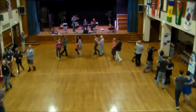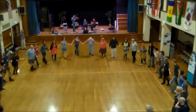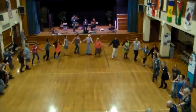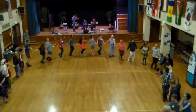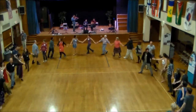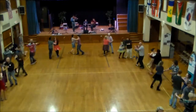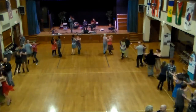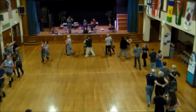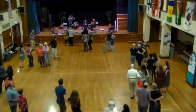One more time, hands up in the way you need a distance, please. One more time, hands up in the way you need a distance. One more time, hands up in the way you need a distance. Thank you.